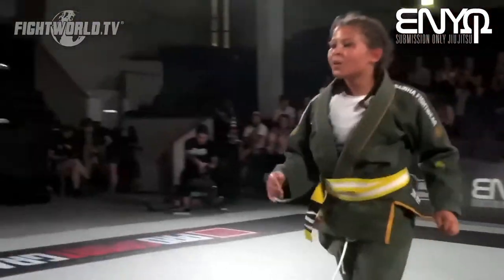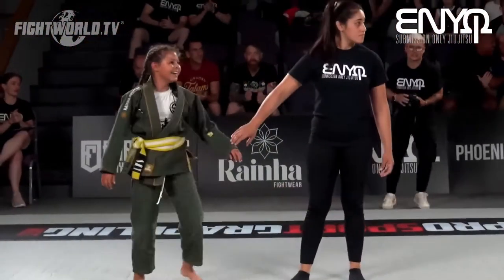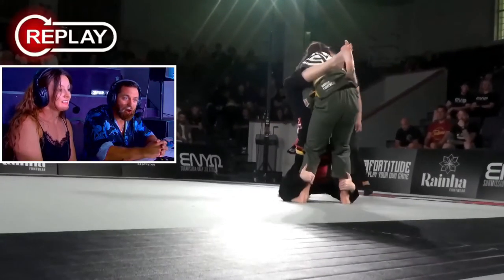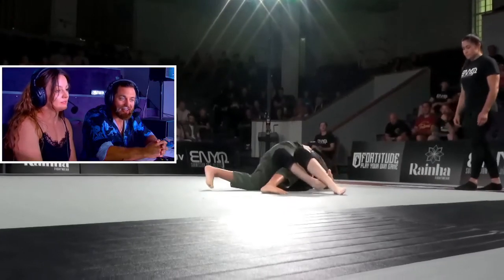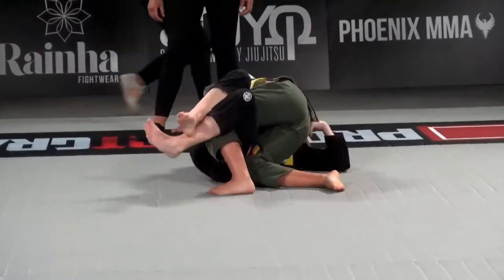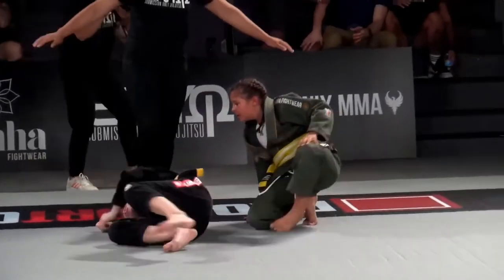Let's get a replay there. Look at the sportsmanship and maturity from these two very young athletes — fantastic. This sweep attempt by Ella early on from the guard position was working really nicely, but as soon as Mali got to that half guard position it was just pressure, pressure, pressure the entire time. Hopefully we get a good angle — I'm assuming an americana on the far side. Yes, beautifully done.